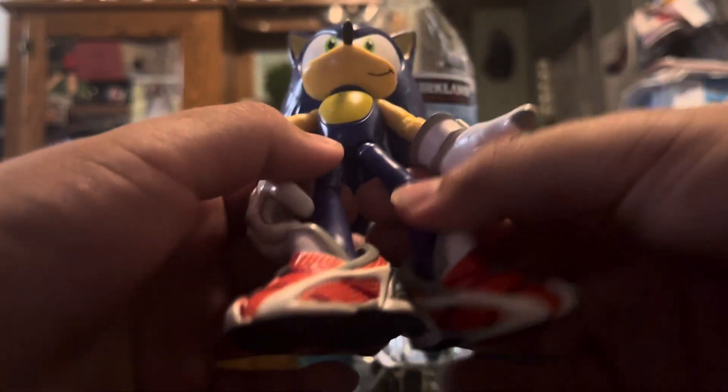Anyway, I don't have his package because as I said my friend gave it to me — apparently he got another Sonic figure and passed this one along.